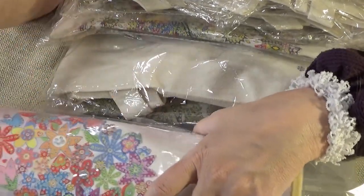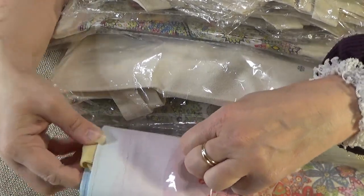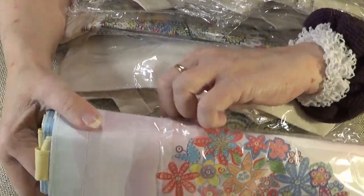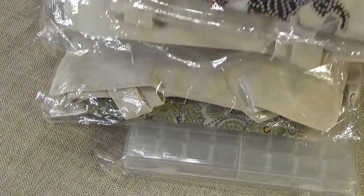Keychains sell really well at the fairs, I gotta tell you, if you're looking for something to do for the fairs. These are going to be Christmas presents and fair fodder.